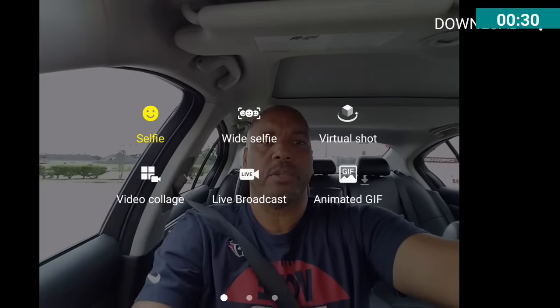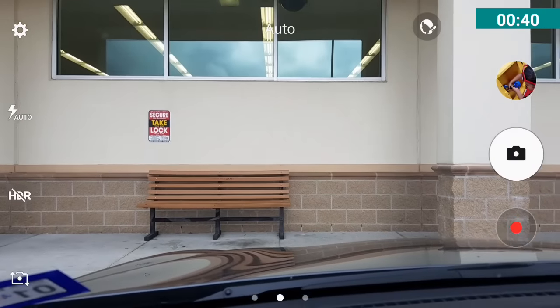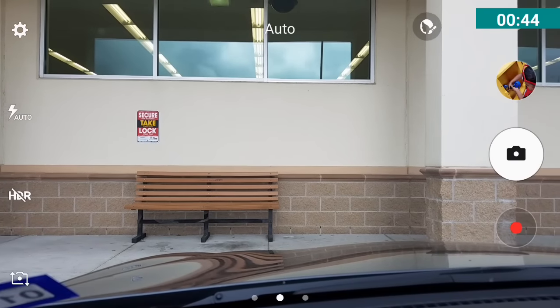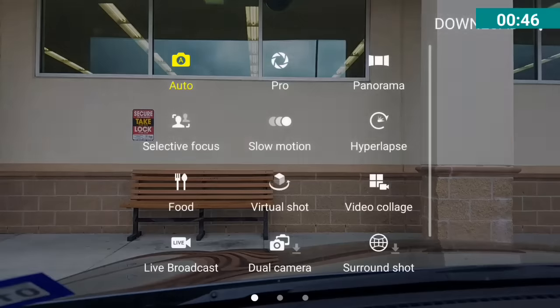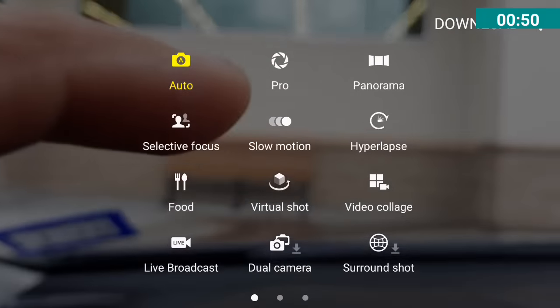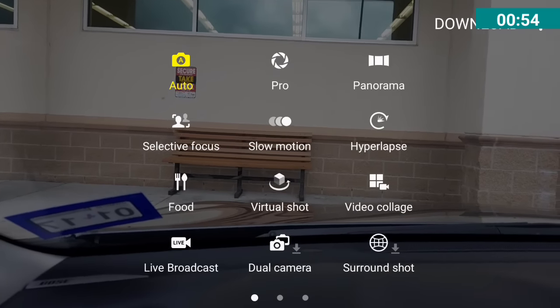You don't want to be in selfie mode when trying to use dual mode. Swipe back to the left to get out of selfie mode and go into your back-facing camera. Then you want to swipe to the right — take the screen and swipe it to the right — and that's where it brings up all the different functions and features you have in your camera.